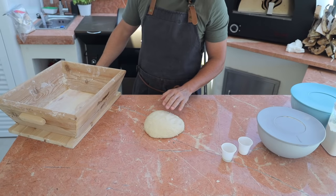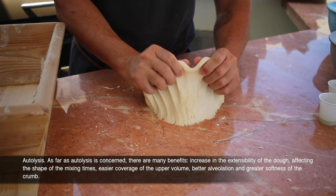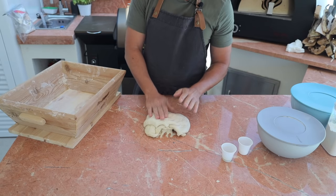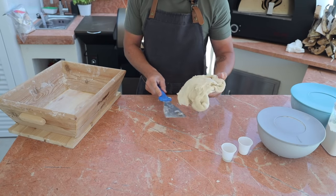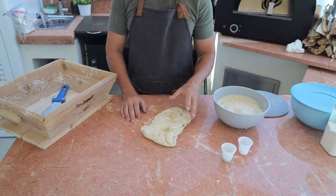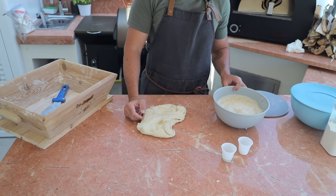After one hour at room temperature, this is what autolyze is for — look, the gluten has already built itself. Now we're going to make the pizza dough. It's best to do this in a dough machine, but I'm going to do it by hand since not everyone has a pizza dough machine.